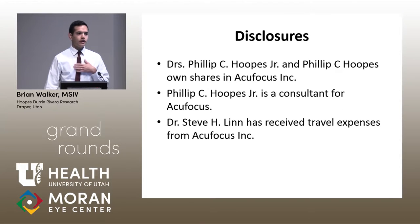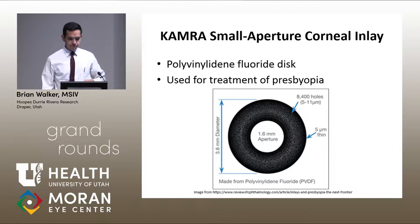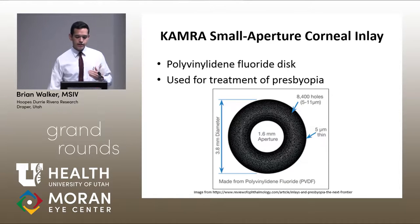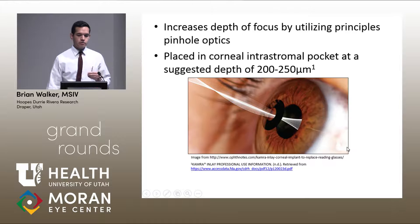Some of the people on this, not me, have ties with the actual maker of the KAMRA inlay. The KAMRA small aperture corneal inlay is a little disc made of polyvinyl fluoride that's used for the treatment of presbyopia. It's placed in the non-dominant eye in an intrastromal pocket in the cornea, and those are the dimensions shown here.